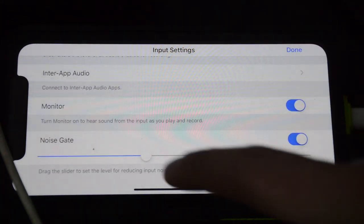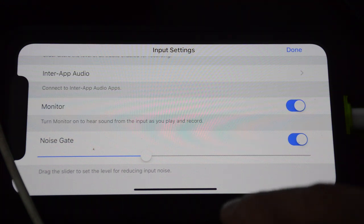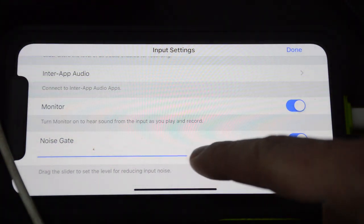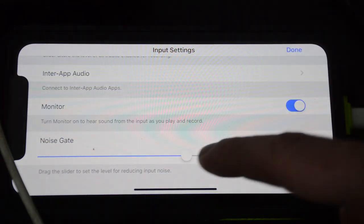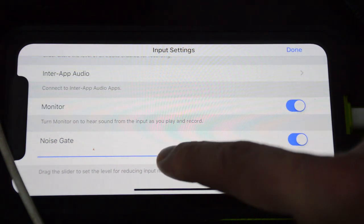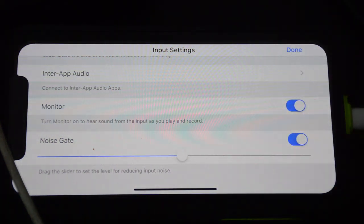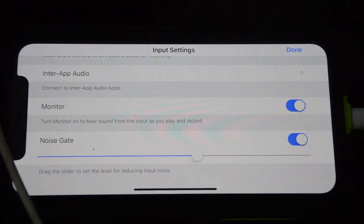Now this one down at the bottom is a noise gate, so if you've got a particularly noisy bass with hisses or buzzes, this can help out with that. This bass is actually pretty loud, so I'm going to set that to about there — it starts hissing and then stops. So maybe just a touch more and that'll be fine. You can play around with that to make sure you're not getting any background hiss or buzz from your bass — super, super easy.